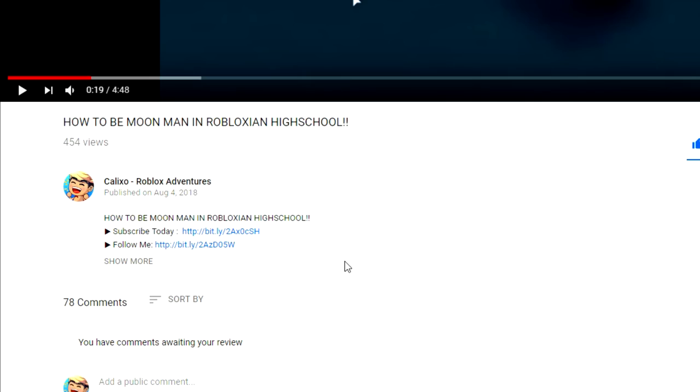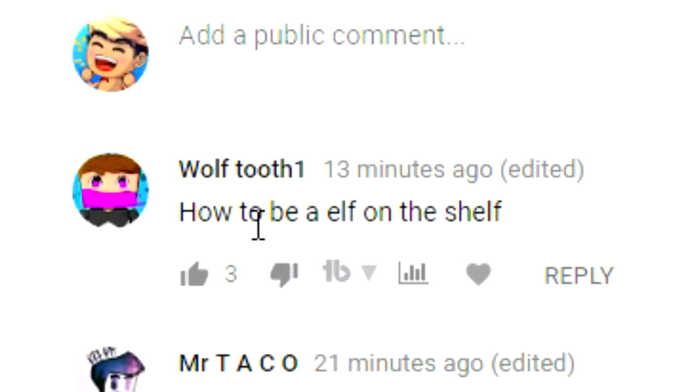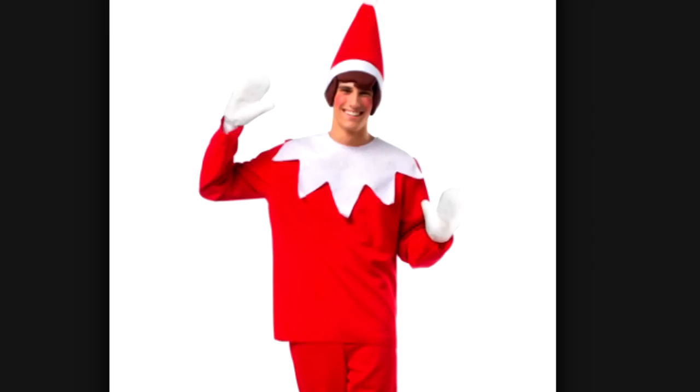This guy is so funny. Let's see what everyone else is saying in the comment section. 'How to be the elf on the shelf?' What the heck is an elf on the shelf? Wait, is this him?